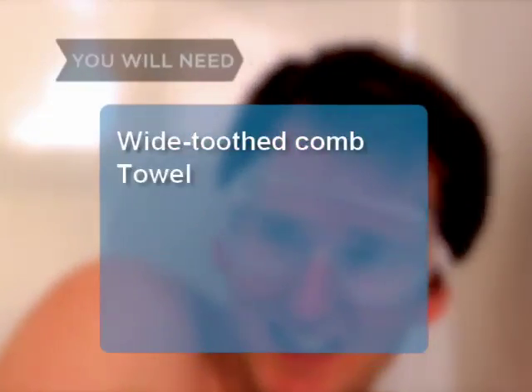You will need: a shower, a thermometer, shampoo, measuring spoons, a stopwatch, conditioner, a wide-toothed comb, and a towel.